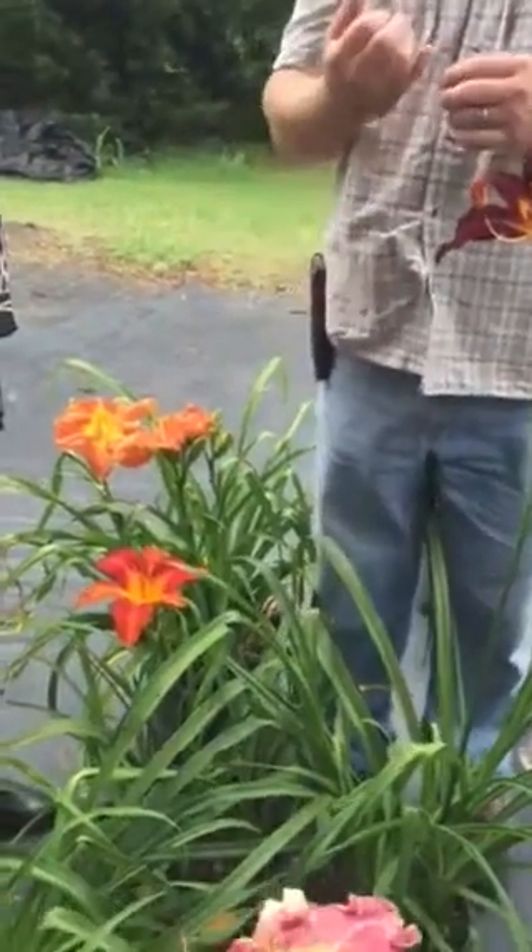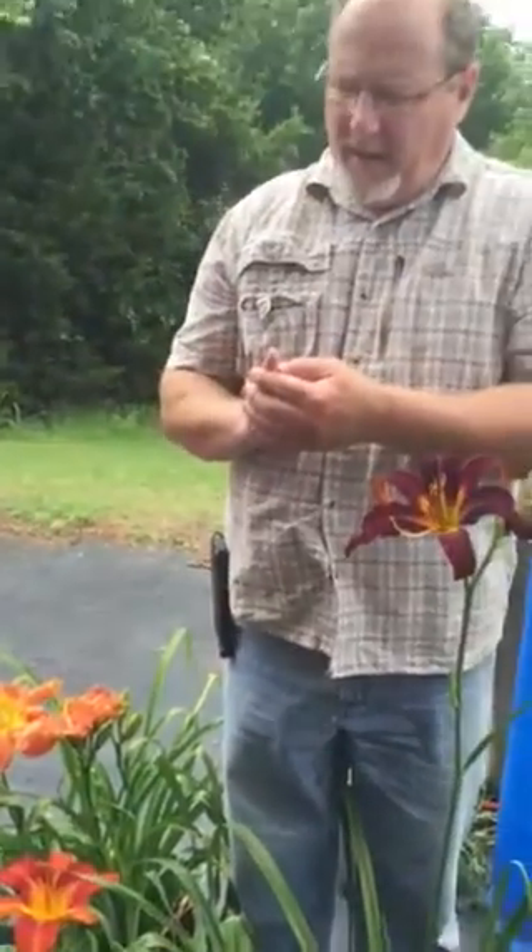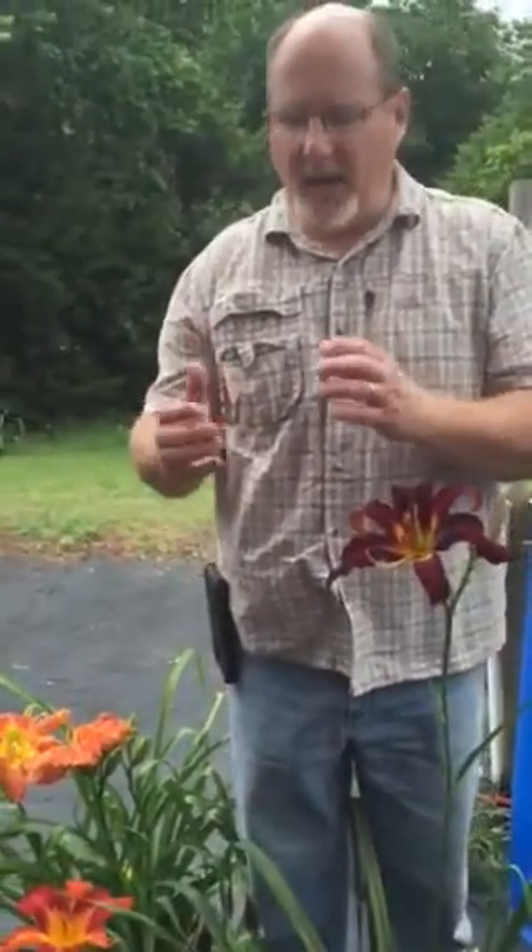The little seed pod will grow and grow — it'll be maybe the size of the end of your finger, or it could be as large as a little pecan or maybe a walnut. It just depends on the variety.